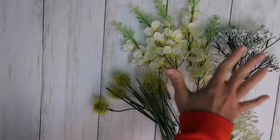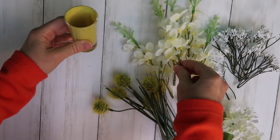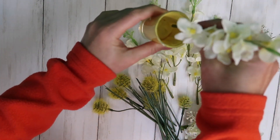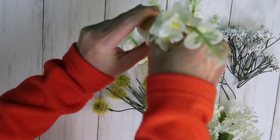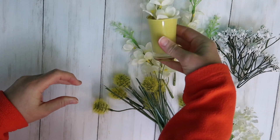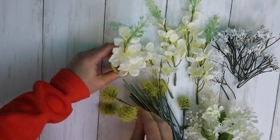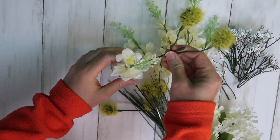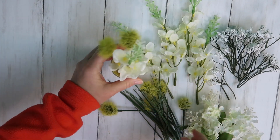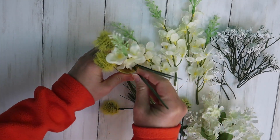Now, on to the fun part. I've laid all my flowers out that I have to choose from. I'm going to start with the biggest one and poke them down into the clay — that way it'll stay standing up. Oh, that's so pretty. Okay, let's fill in with some of these cool little guys and some grass.